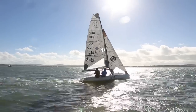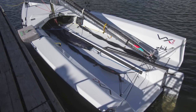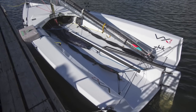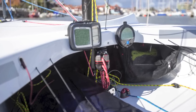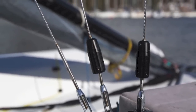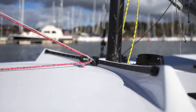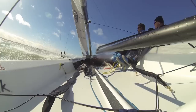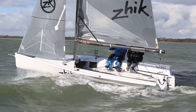The secret of her success starts with her deck layout. When you first step aboard, you could swear that she hasn't been fully fitted out — there are so few lines. Look around a bit more closely, and you realise she's the product of some very smart thinking. She's been designed to be sailed by two or three people, and to do this means keeping the cockpit clear.